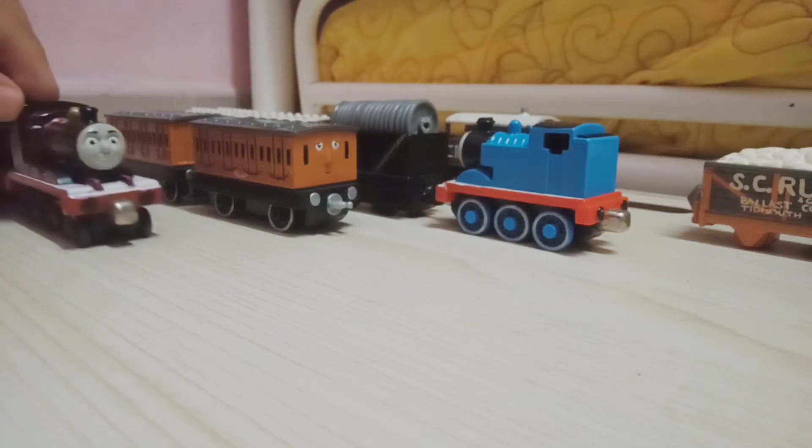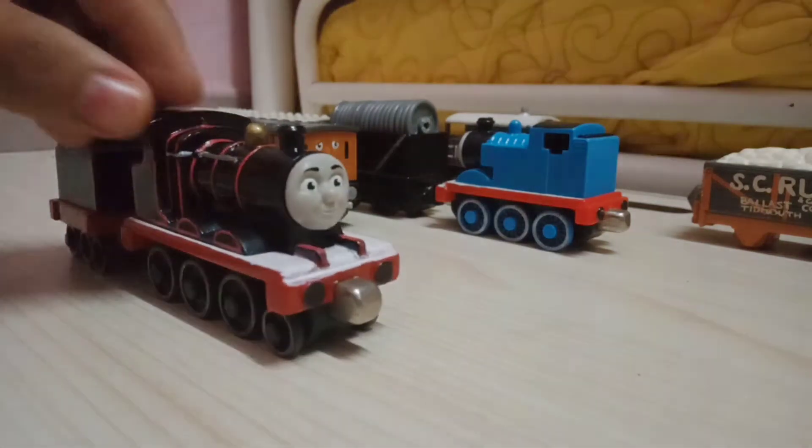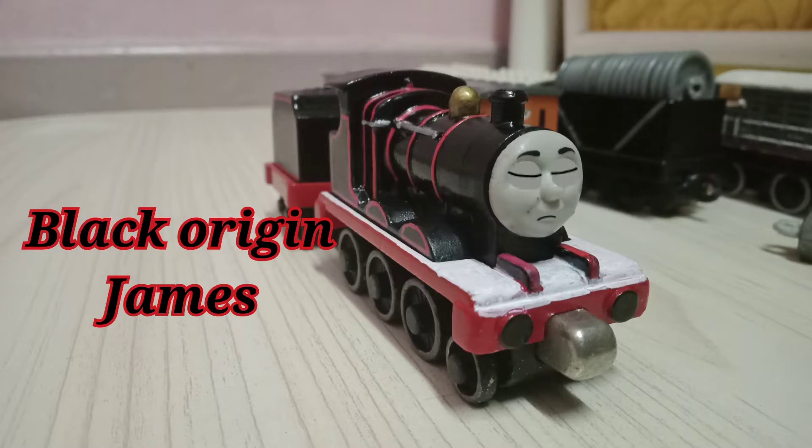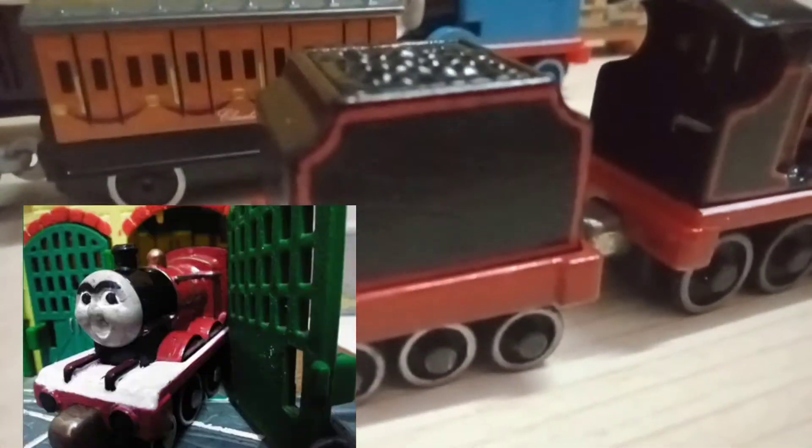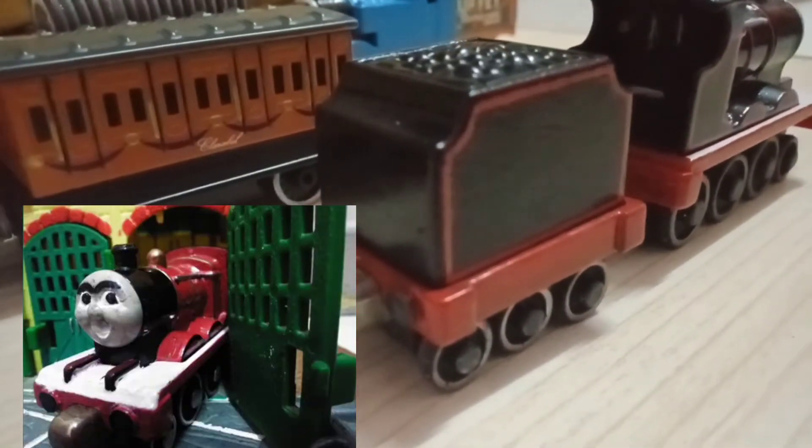Hey guys, ThomasFan2020 here, and today I'm going to be showcasing you how I made my custom Black Origins James. He was made out of a ticket plate James that my little brother gave me a long time ago, and the same James that I used for a video a long time ago.